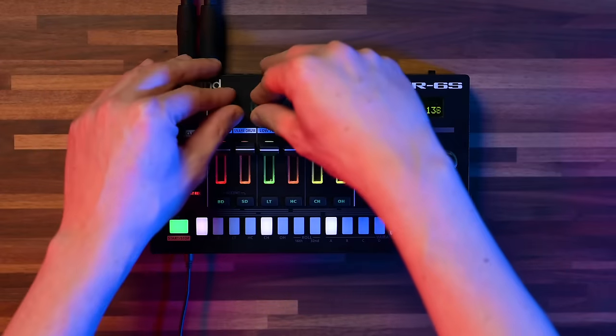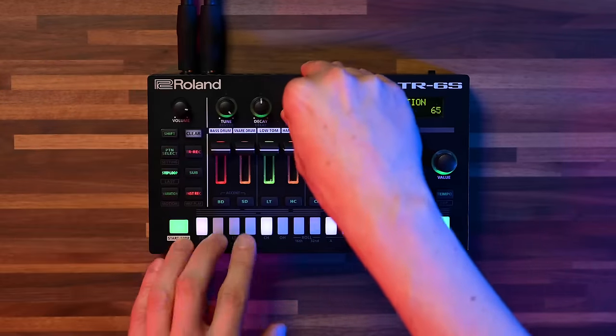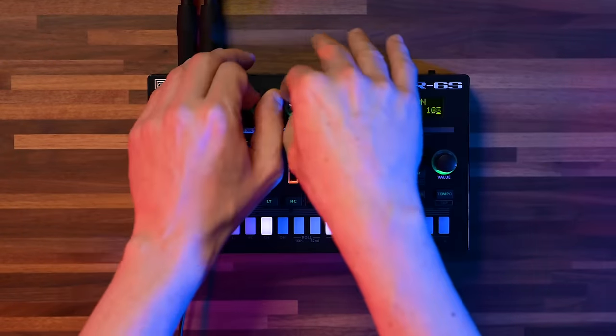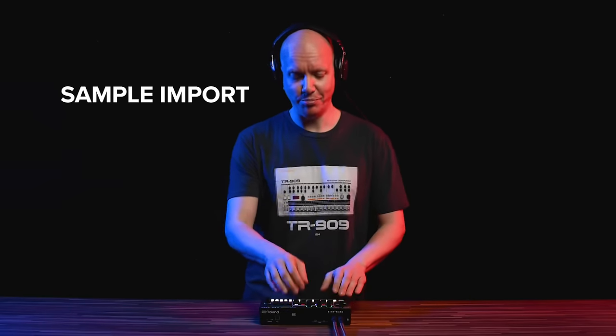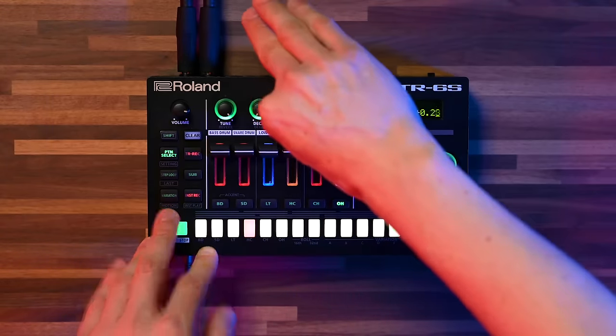And now let's try it with the TR909. We also have our second way of generating sounds, which is, of course, sample import. And finally, like you heard in the beginning, the FM sound engine.